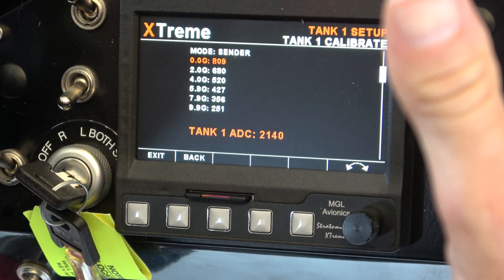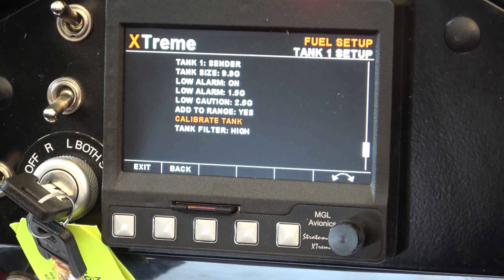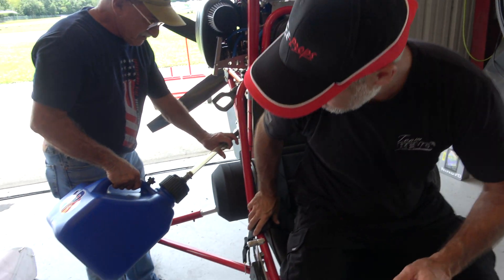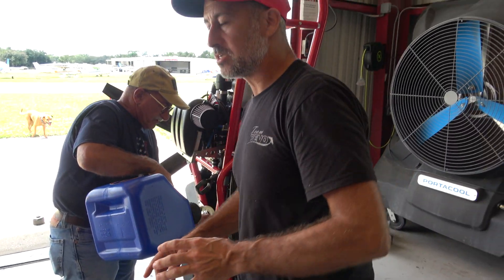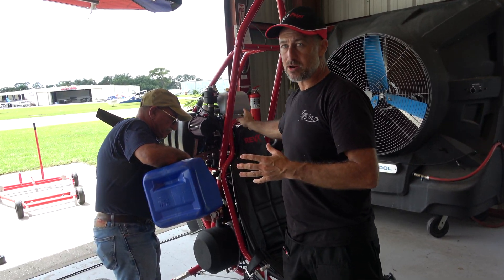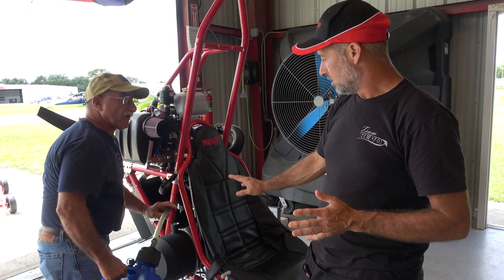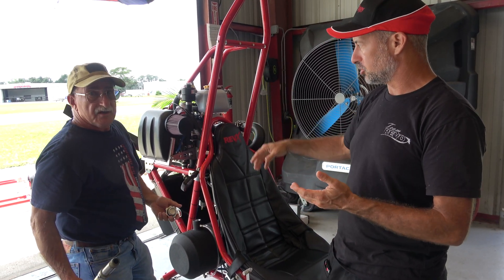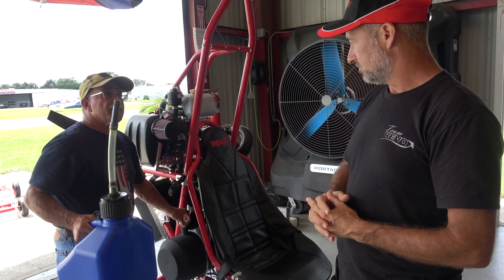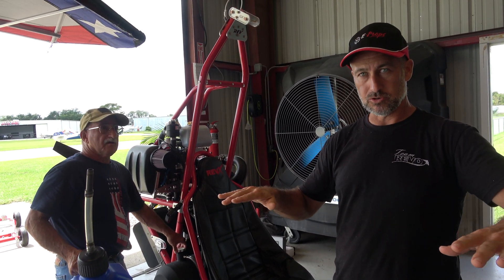We're going to get this trike over to our fuel pumps. Before we do that, we're going to put a little fuel in — that'll be our reserve. My dad Phil has the mixed gas and we're putting mixed gas in here just to start it up, in case anything with the oil injection system isn't 100%. We want that first start-up to be a little extra rich with oil. It'll run fine with the oil injection. I put in about a half a gallon, and that'll be our reserve.